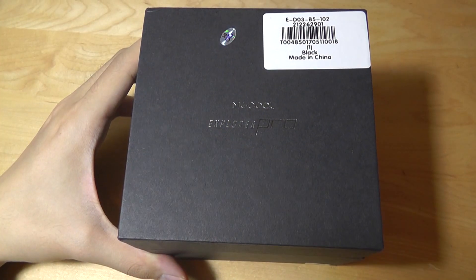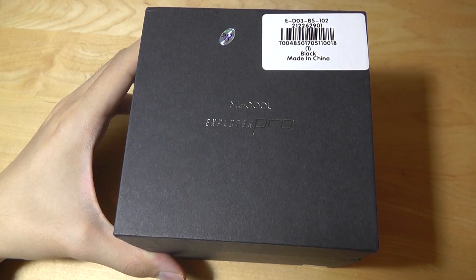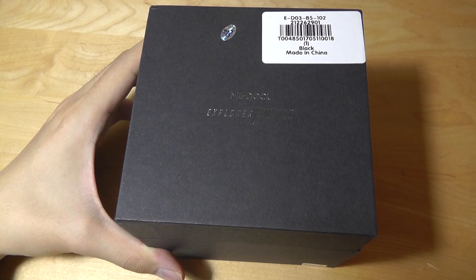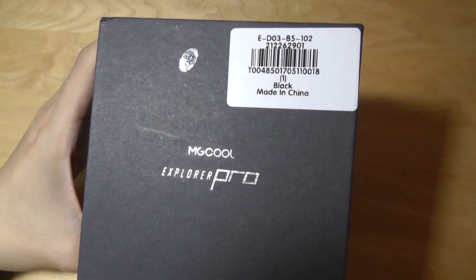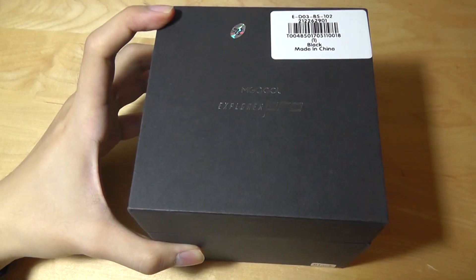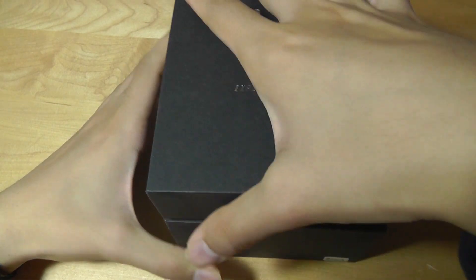Hey folks here at OSReviews, you're watching our first look and quick review of the MG Cool Explorer Pro. This is a 4K Wi-Fi action camera that you can find on Gearbest for sub $40, which is pretty good value if you're looking for a decent GoPro alternative at a vastly reduced price point and you don't want to bring something super expensive on vacation.